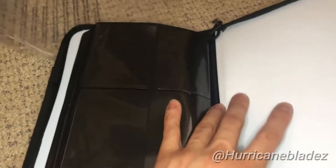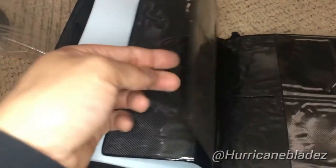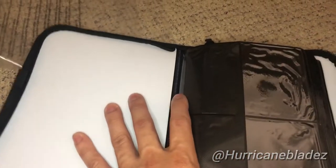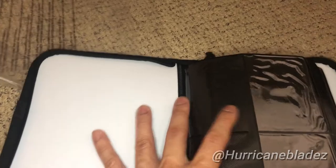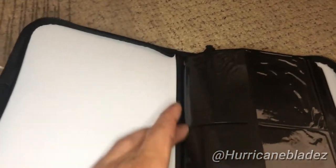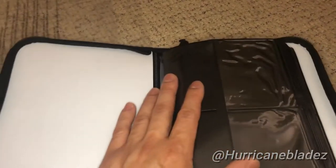There are a lot of mixed reviews with this — actually, it's mostly negative reviews. Let me show you guys why. It's this part right here. See how I'm trying to flatten this whole thing? When it's all flattened down, right here at this corner, it bends. That is not good for your cards.